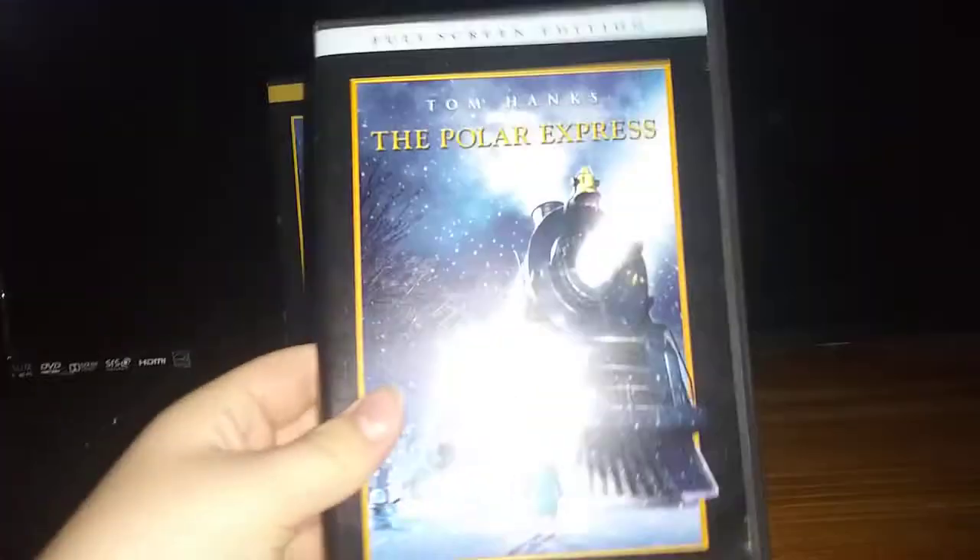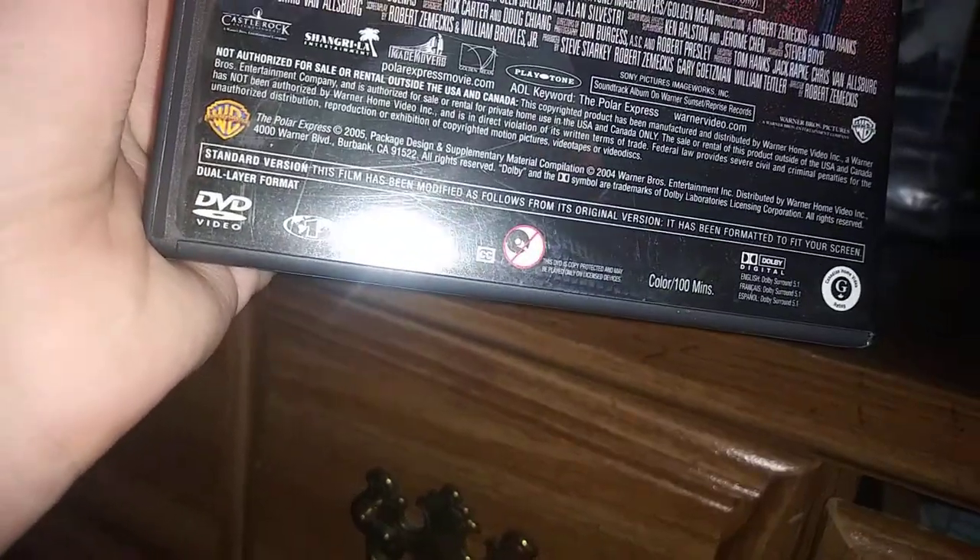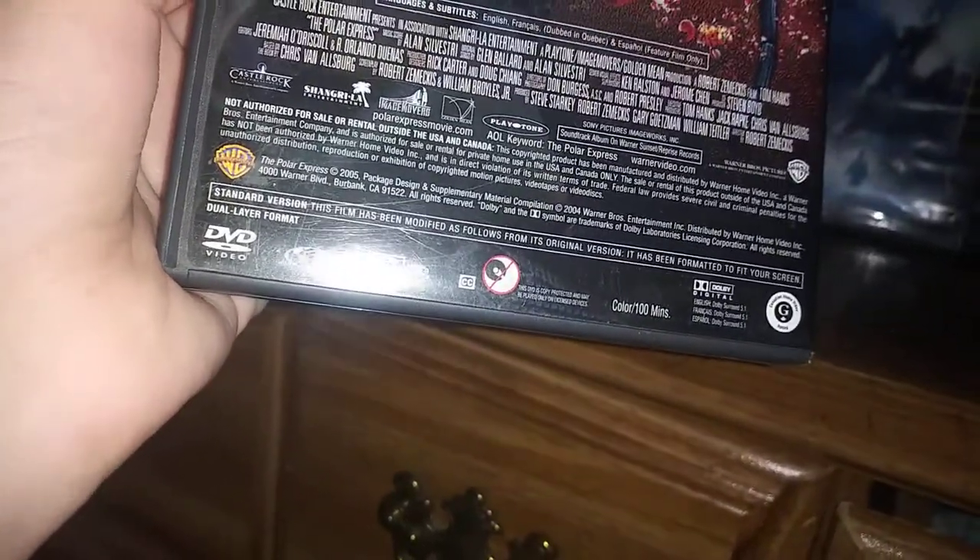So let's check out the full screen version. Here's the full screen version. Here's the front, the side, and the back — it's the standard version. It says: 'This film has been modified as follows from its original version. It has been formatted to fit your screen.' And here's the disc for the full screen version.